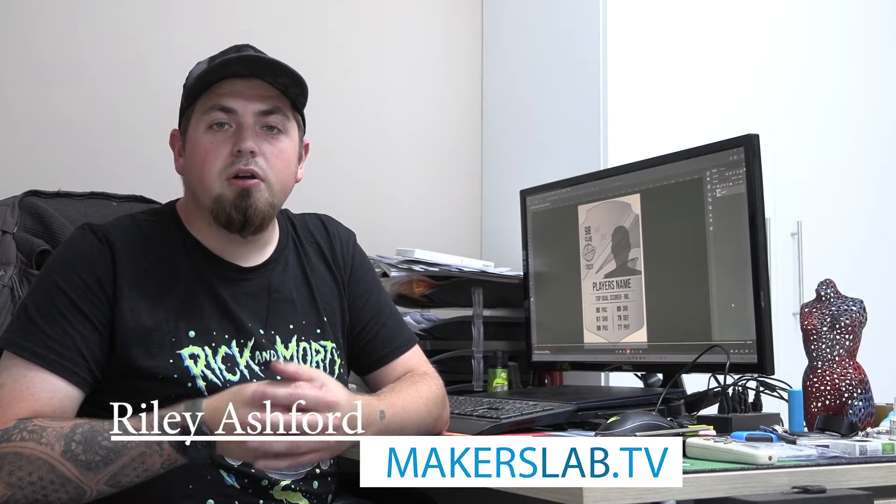Hey guys, today I've got a customer that wants me to do trophies for a kids soccer award. We have gone ahead and done colored versions of the artwork that's here behind me, but we thought let's change it and give him a different option. So let's do the exact same trophy design but in black and white on holographic vinyl.